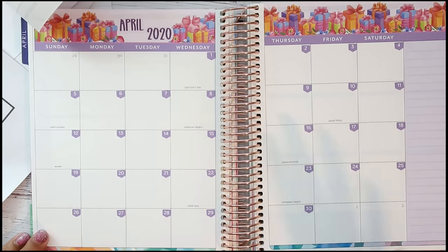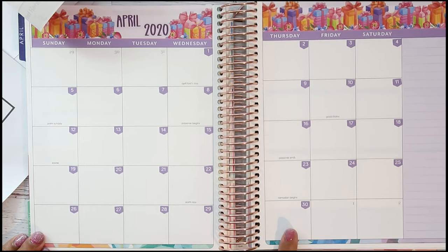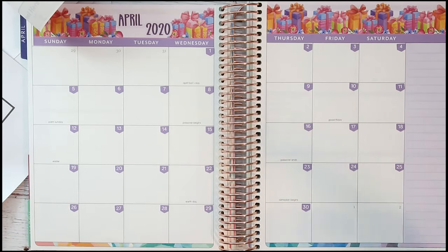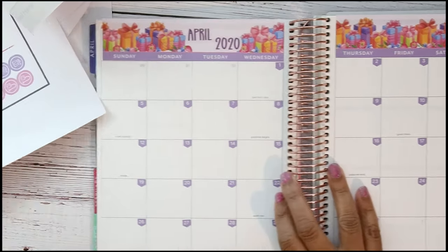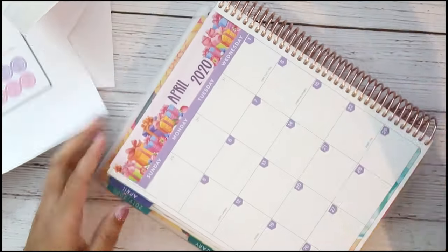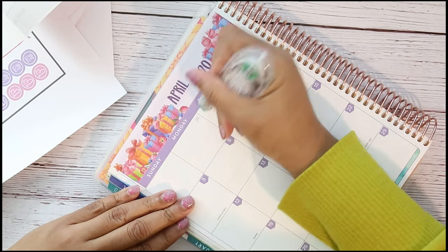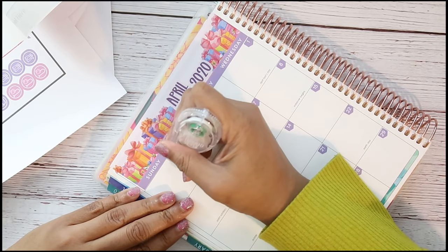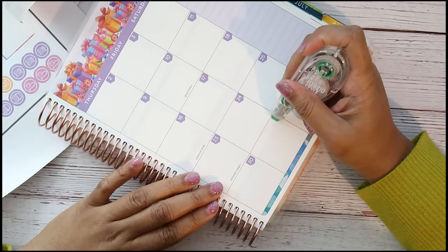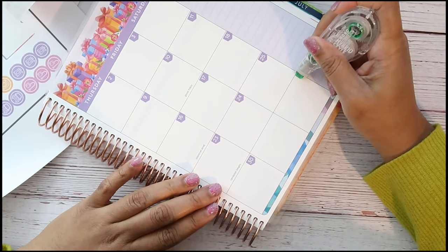I'm so glad I found this because in my last monthly I was saying I wanted to find where they had these. I need to white out the dates from March on here — I'm probably going to put a little sticker right there — and on this side I need to white out the first and the second.